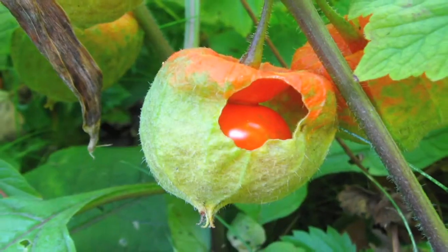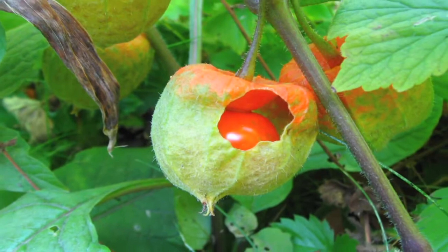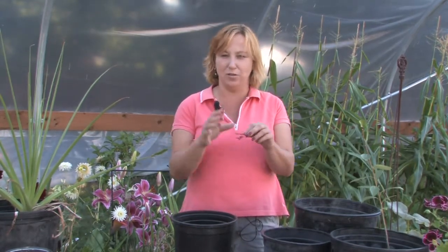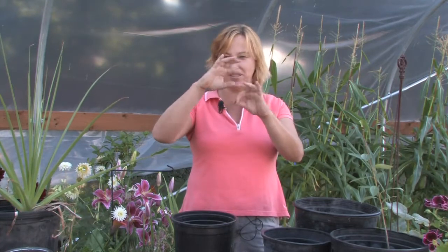Hi, this is Yolanda Vanveen and in this segment I want to talk about how to grow Physalis, or the Chinese lantern plant. It's one of the most fun plants that you can have in your garden. You can start it from seed or from a root, but the easiest way is to collect seeds from the year before. They make these bright orange lanterns that dry out, and as soon as they dry, collect the seeds and save them.